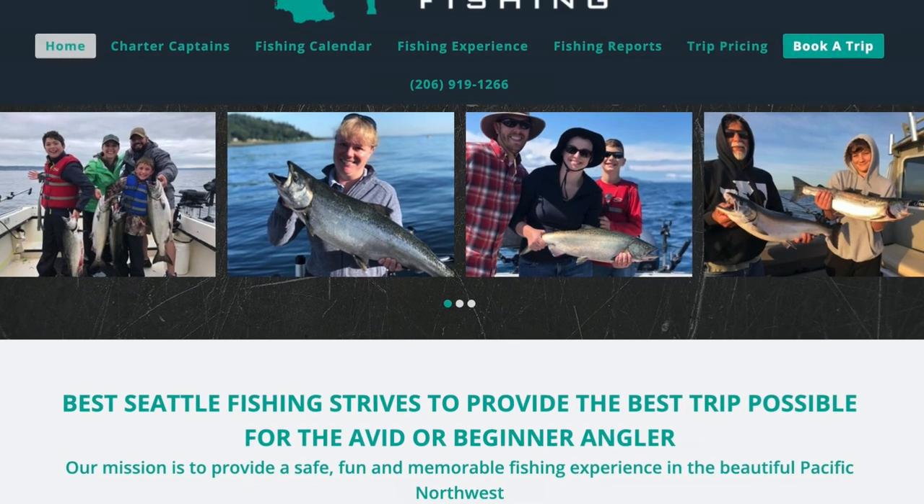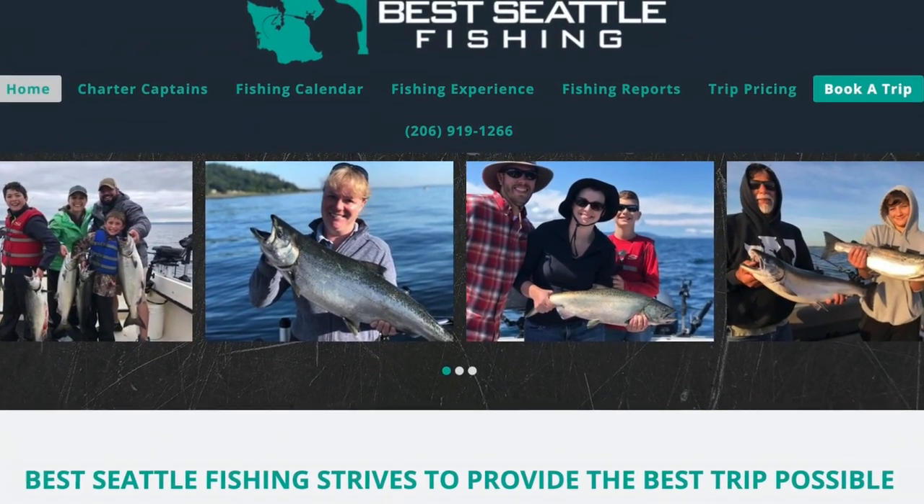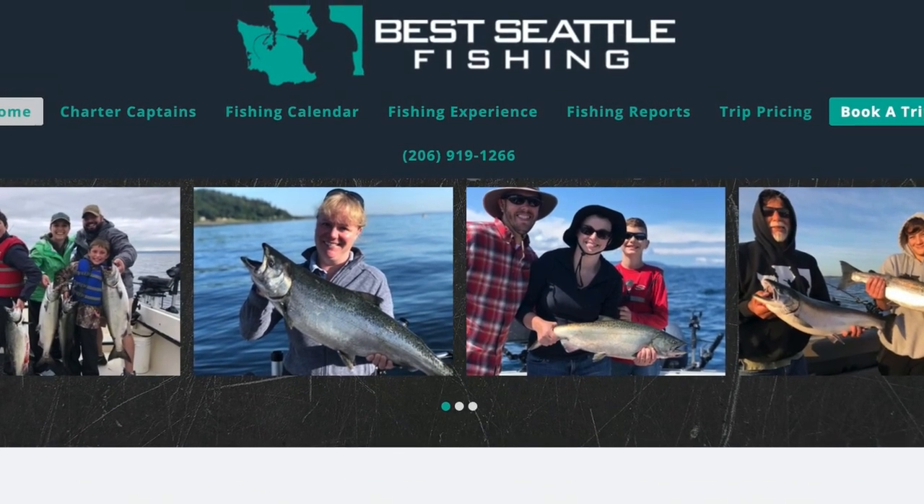Shoutout to Kerry Hoffman, Best Seattle Fishing, for taking us out and having a great time on his sled on the Chehalis — that was an absolute blast. Definitely one of the guides I'm going to fish with again. I've fished with a lot of guides over the last 15 years, and Kerry Hoffman is definitely on my short list of awesome guides to have a trip with.